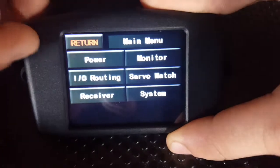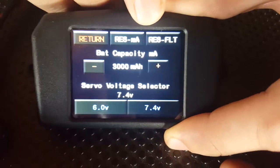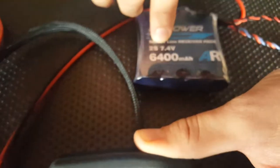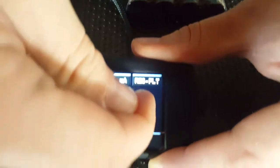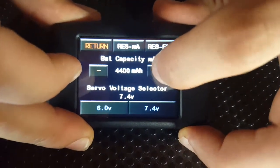Go into the main menu and hit the power button. Here you'll see your battery capacity milliamps. Ensure that the milliamp counter is set to the value of one of your packs. We're using a 6400 pack, so we'll set this using the plus button to 6400.